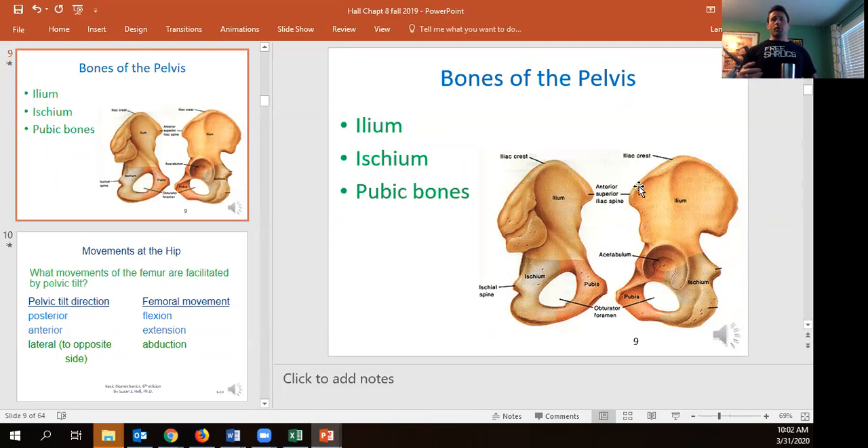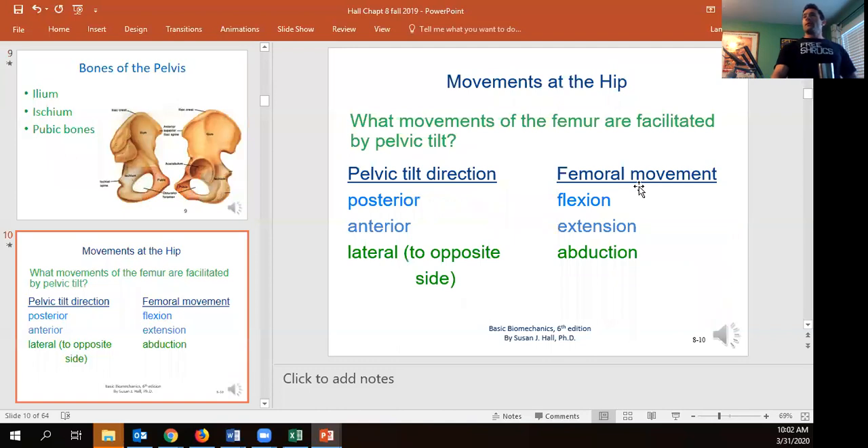Pelvic tilt is literally which way we're tilting the pelvis. Put your hands on your hips and stand up, then think about leaning your hips forward — that is anterior pelvic tilt.